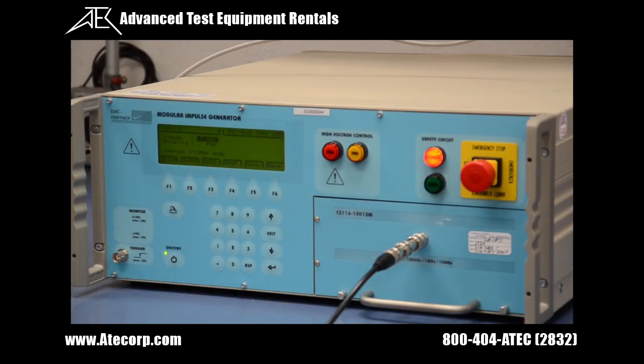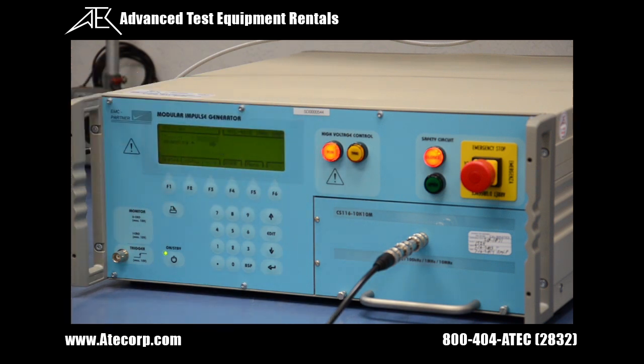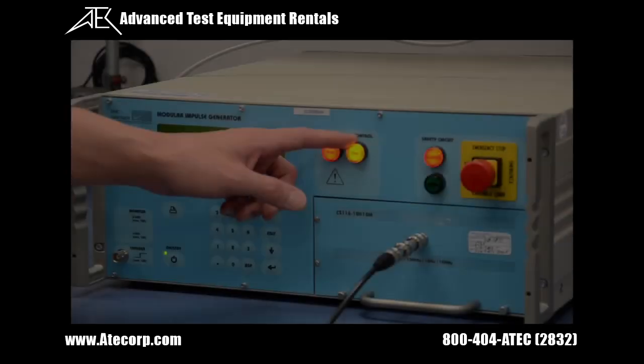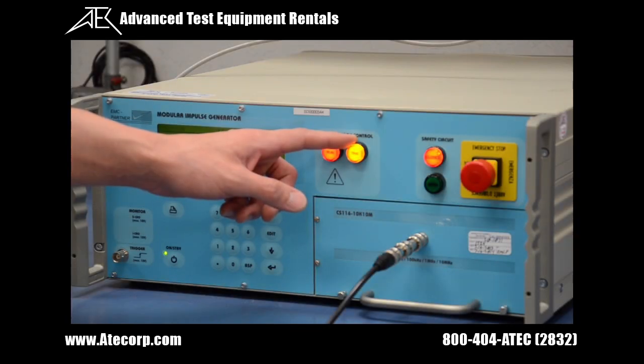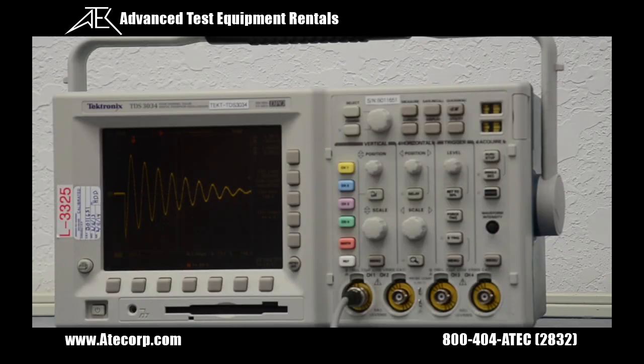To start the test, I need to press RUN on the high voltage control to start charging the capacitors, which will only take a moment. We know that the charge is completed when the trigger button lights up. To output the pulse, we need to press the trigger button. Now we have captured the waveform for analysis.